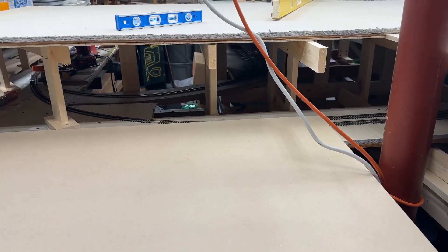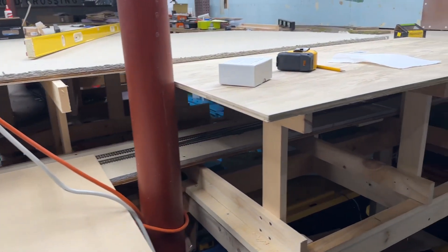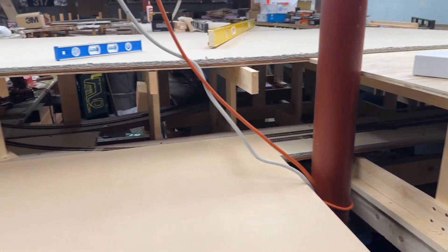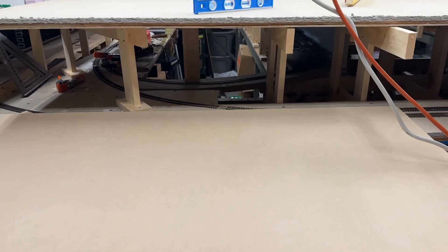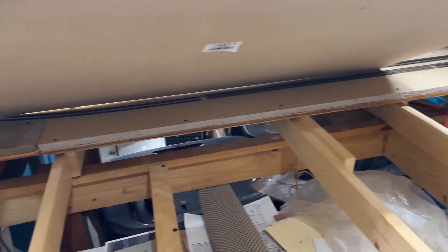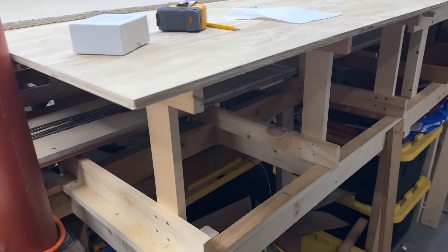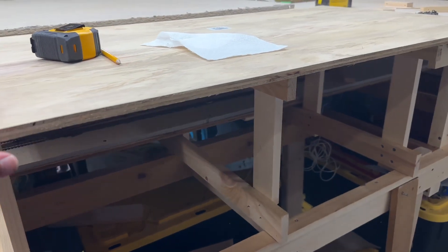Welcome back to the layout. This is episode 104 of my layout update builds. What I'm doing right now is I'm going to start with putting in the section for Bridgeport Harbor — I have to cut all the supporting pieces for underneath, and then I can mount it. The second thing I'm going to do is adjust this benchwork so it meets up with the mainline.